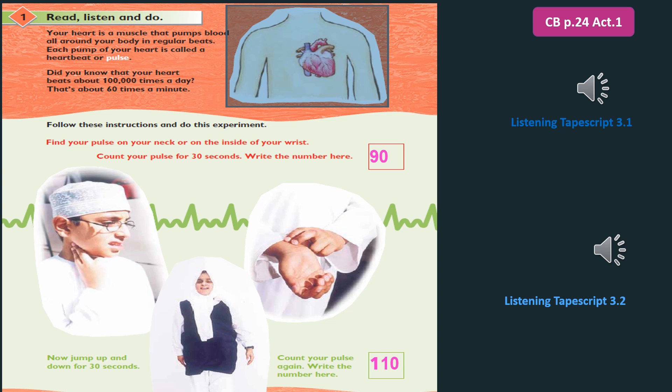Your heart is a muscle that pumps blood all around your body in regular beats. Each pump of your heart is called a heartbeat, or pulse. Did you know your heart beats about 100,000 times a day? That's about 60 times a minute.